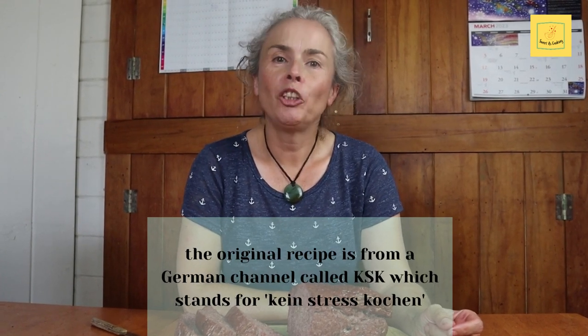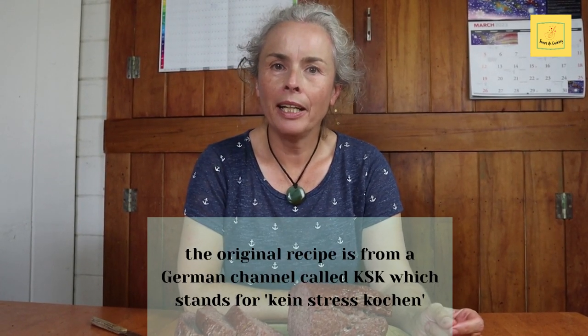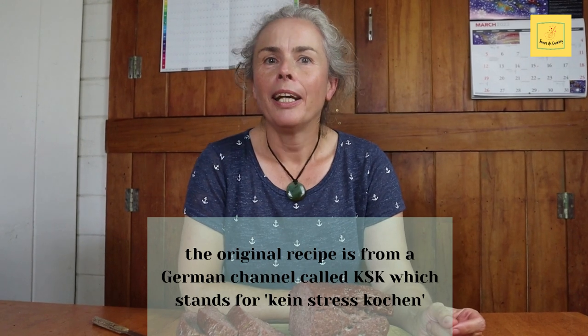Kia ora and welcome to my cooking channel Sweet as Cooking. My name is Anke and in today's episode I'm gonna show you how to make this beautiful German meatloaf. I found this recipe on another YouTube channel called Kein Stress Kochen KSK, which is a German channel and it's super easy to make.